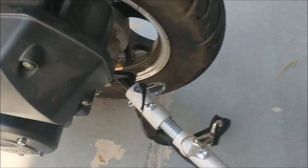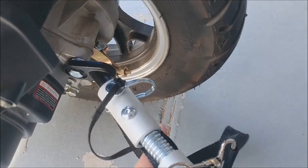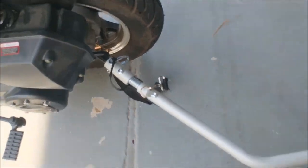This has a quick release here, and it also has this strap. So in case something happens, it still hangs on — they don't go by themselves.